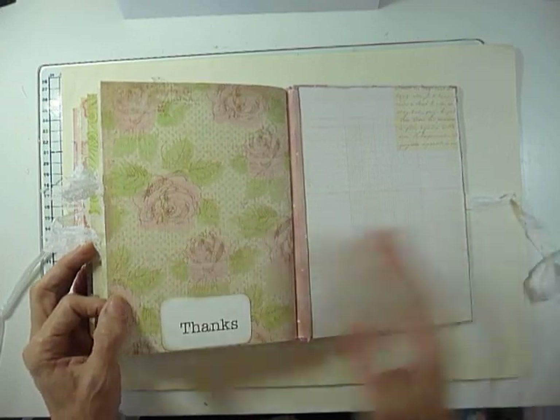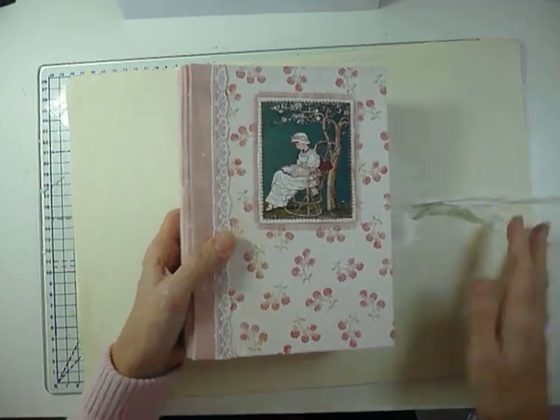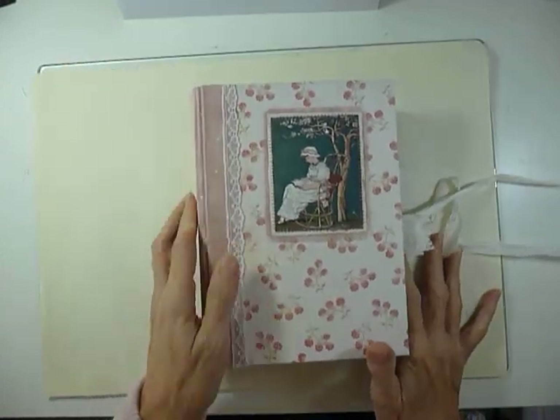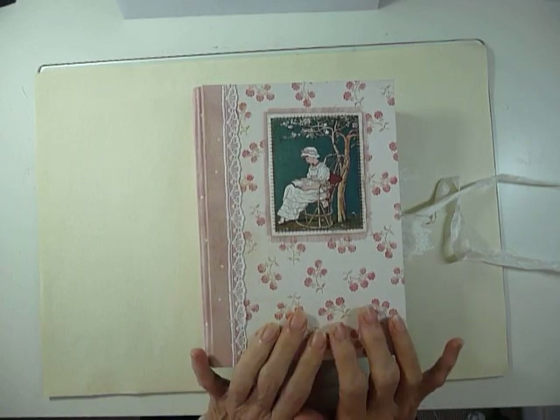There's nothing in this tuck spot, but obviously you could add something. And that's Mrs Cog's design team project for September/October. If you're interested, it will be in the Etsy shop. Thank you for watching. Bye-bye.